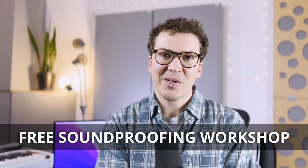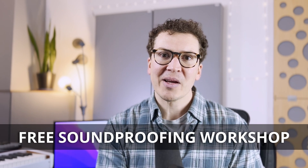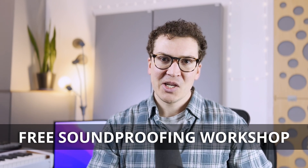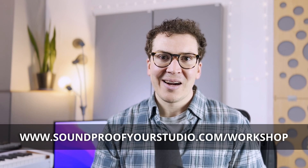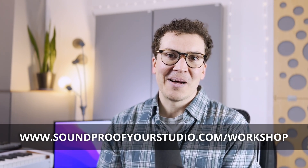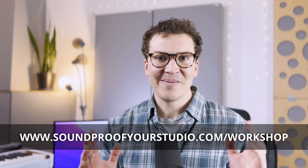I'm also going to give you information on R-values and how insulation can fit into the whole puzzle so you have enough space for the amount of insulation you need. If you're on this journey of building a soundproof home recording studio and want to learn how to do it correctly, check out my free soundproofing workshop at soundproofyourstudio.com/workshop. Let's dive into this lesson on why you should stagger your studs.